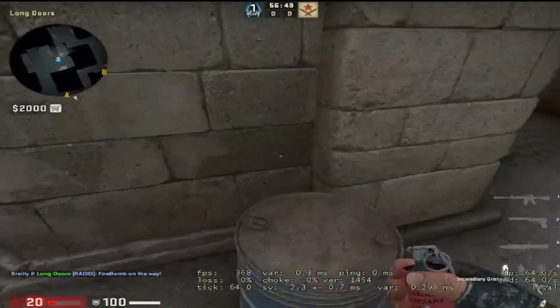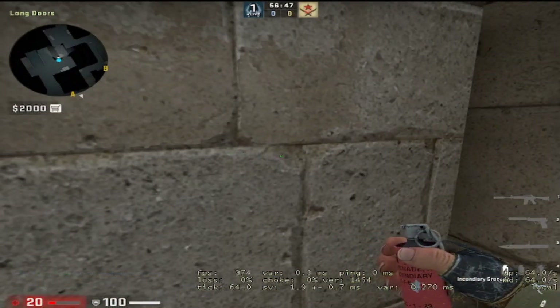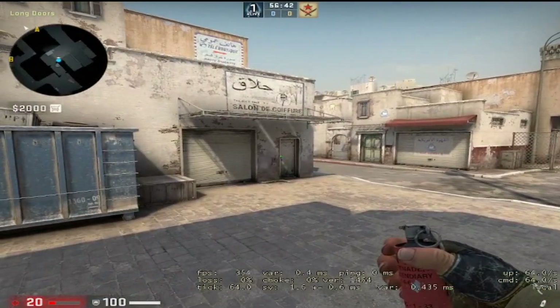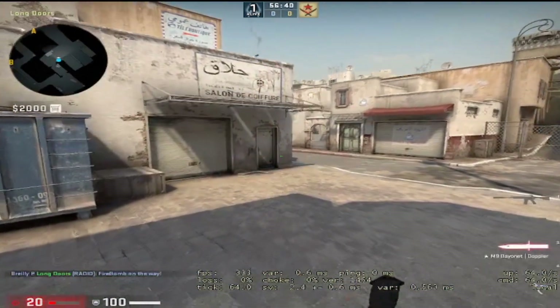Let's do it again on the barrel. Just make sure you're stuck in that corner — see how you move, just get stuck. Little above the door handle. There you go.